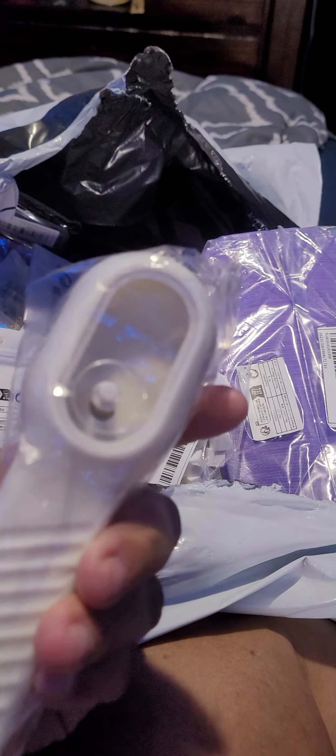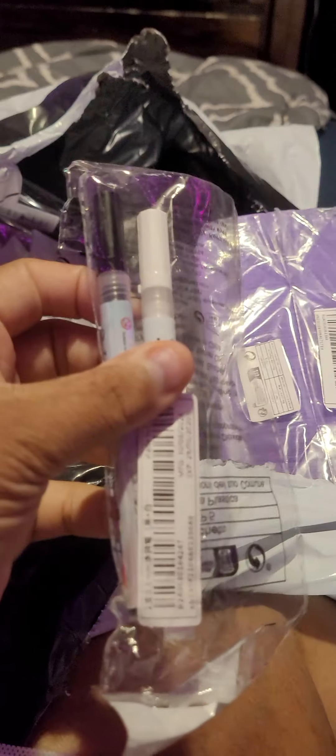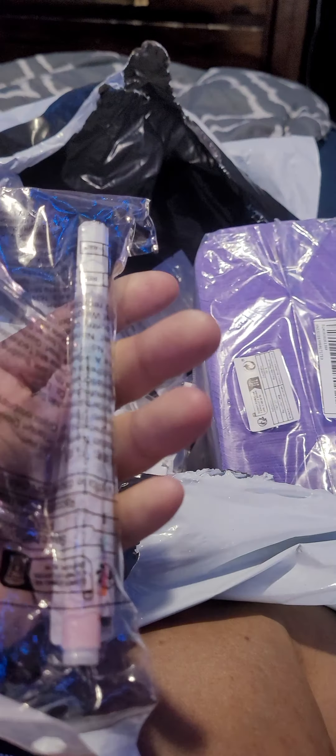This is a brush to clean the shoes off and stuff. Some liquid stuff in there to clean the mugs out. I got an extra black and white nail art pen.